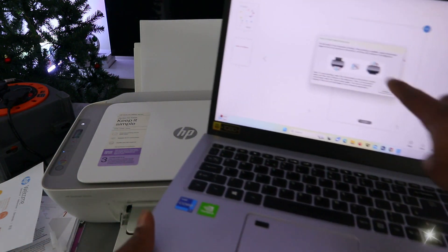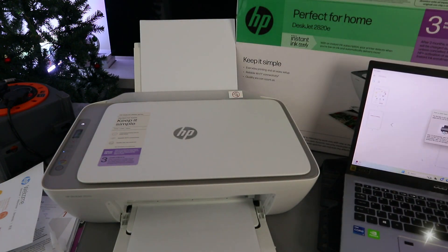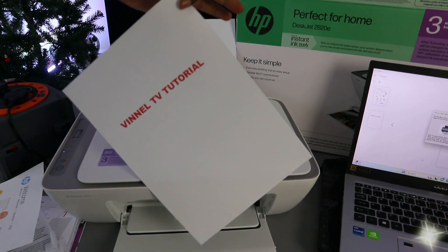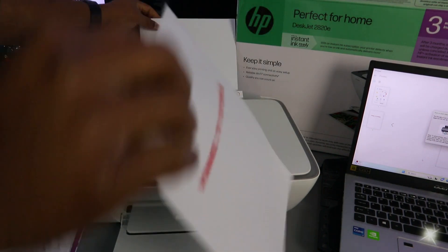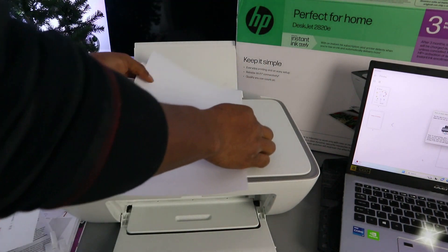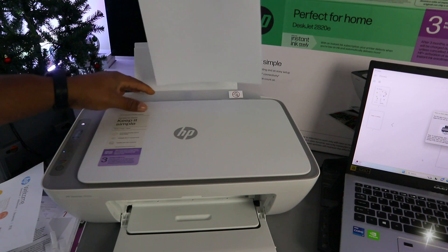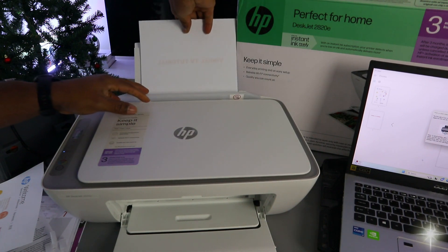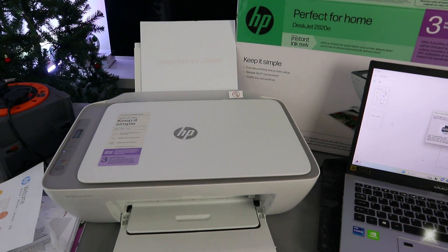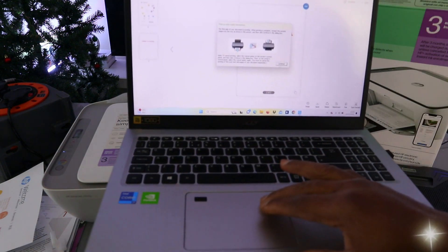The document starts printing. The printer will display an image on screen indicating you need to reinsert the printed page. Take the printed sheet and reinsert it with the blank side facing you, then go back to the laptop and select continue to print the second page.